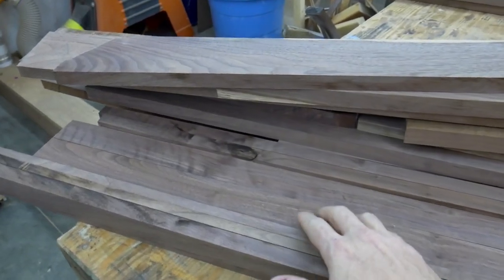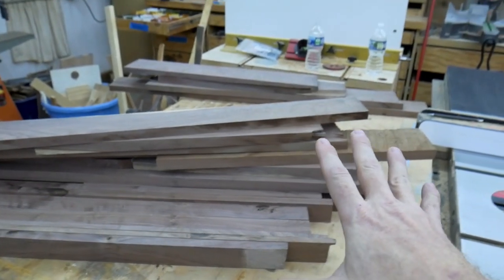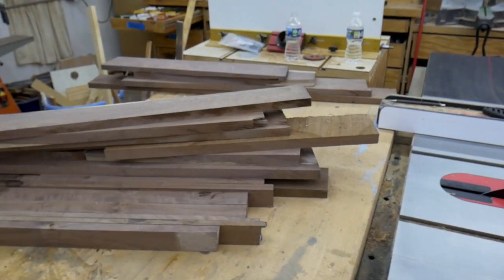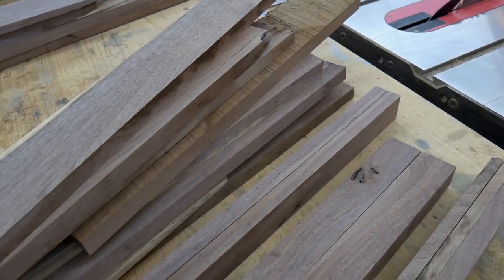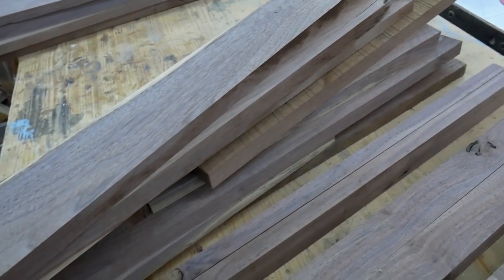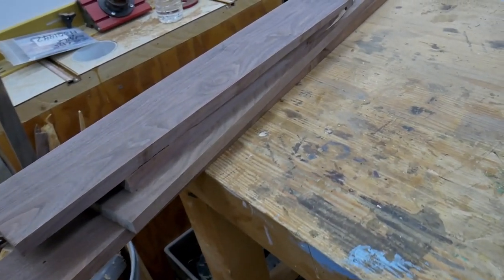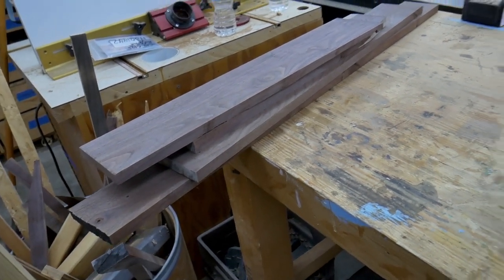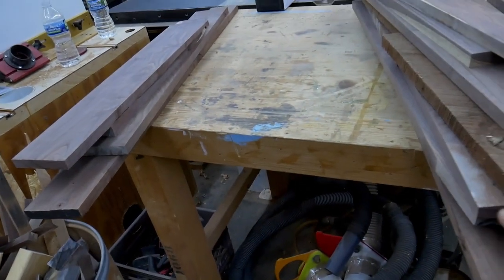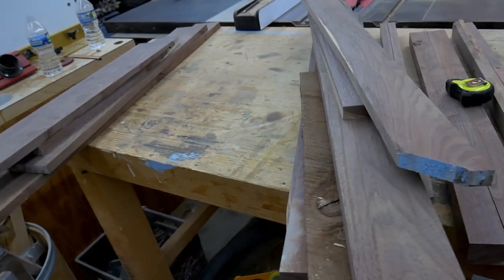I'll be able to work around some of the flaws, some of the knots and inclusions and things, and still hopefully make her a pretty awesome desk. These pieces here I'm going to glue up to make leg blanks. This stack of wood I'm going to piece together to hopefully get a full desktop out of it. And then these pieces will serve as the sides, back, and the drawer fronts. I should have just enough wood to get the job done, as long as I don't make any mistakes, so I'm going to cross my fingers and hope for the best.